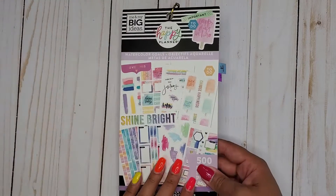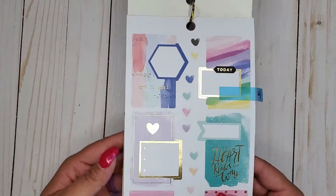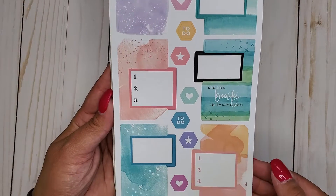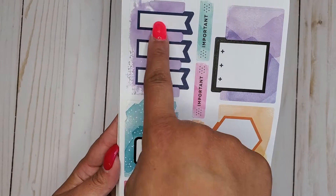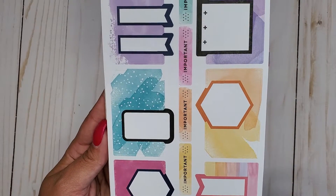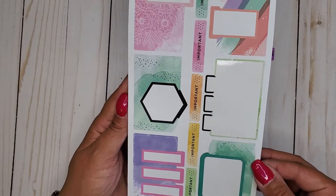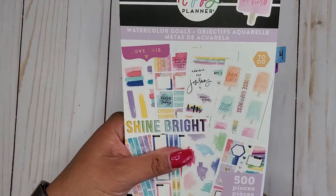Then I have Watercolored Goals — this is 500. Oh my goodness, these ones are adorable. Some have foil, some don't. I really like these ones that have like three layers, and then this one has two. So cute. I had four pages tabbed and I did get through all four of them. So that is Watercolor Goals, 500.